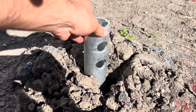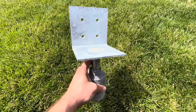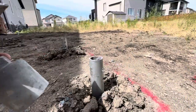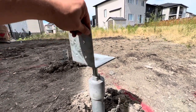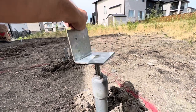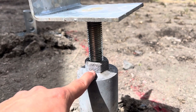Now we are ready for our pile cap. The pile cap is composed of a threaded rod, a saddle, and an adjustment nut. The pile cap assembly sits on the pile. The pile cap can be easily adjusted by twisting the saddle or by adjusting the adjustment nut at the bottom of the pile cap.